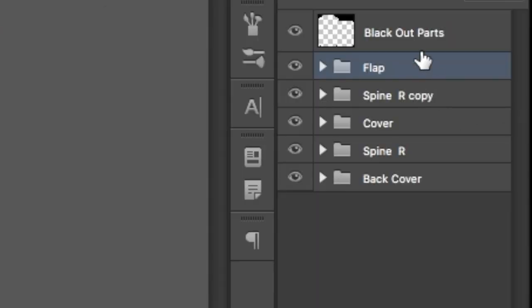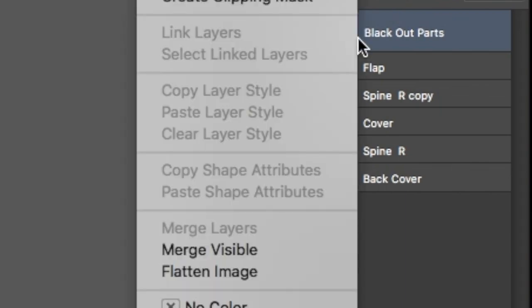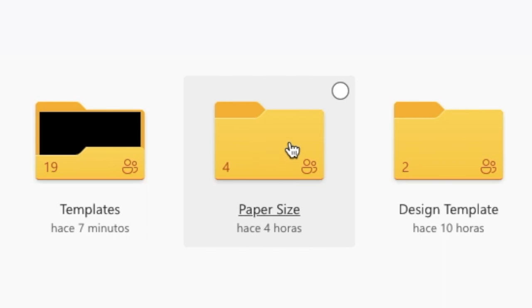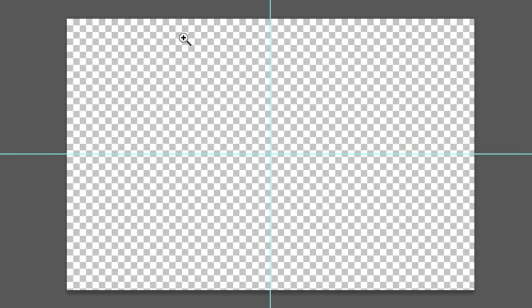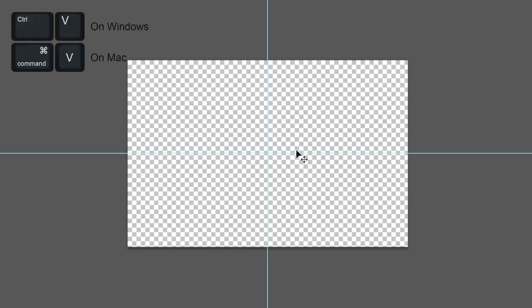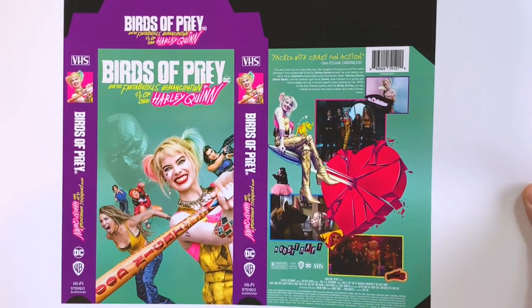Now that you have the cassette design, you will need to merge the layers together. Before doing that, make sure that the blackout part is on top of all the layers. Left click on the layer and select Merge Visible — this will merge all of your layers. Go back into the description and click on the link once again. This time select the folder labeled Paper Sizes and open it. Select, download, and open the file called Tabloid — this is the only size that fits the template comfortably. Go back to the VHS template and create a selection using the keyboard shortcut shown on screen. Copy the file, then go back to the Tabloid file and paste your image onto it — it should place itself in the middle.